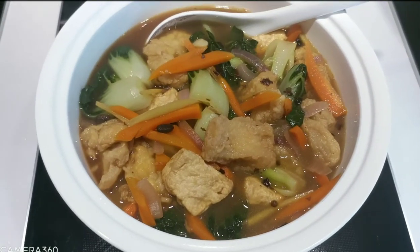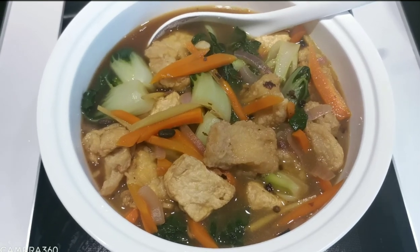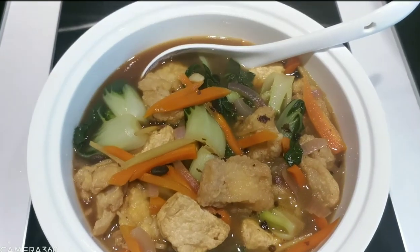Our final recipe: fish tofu with black bean, or we call it tau si. This is very yummy, guys!